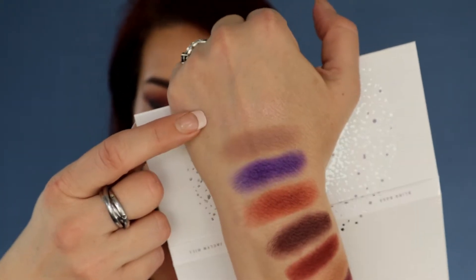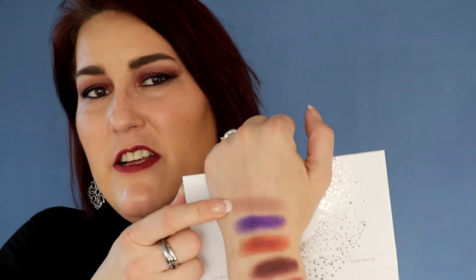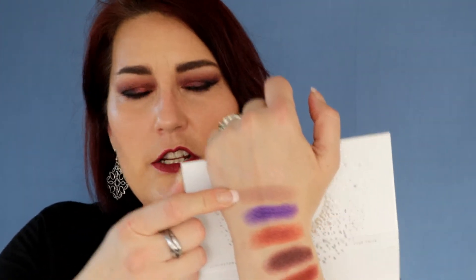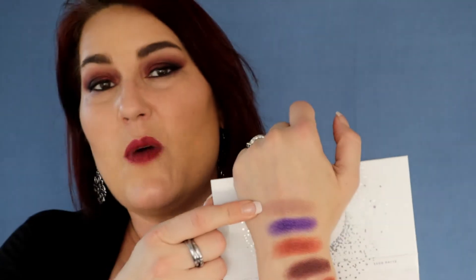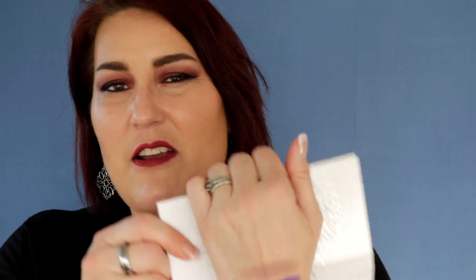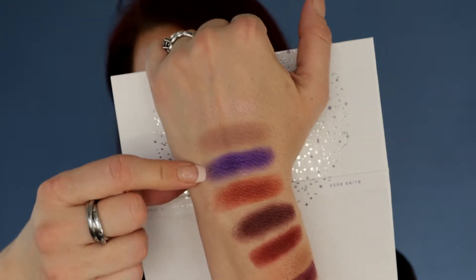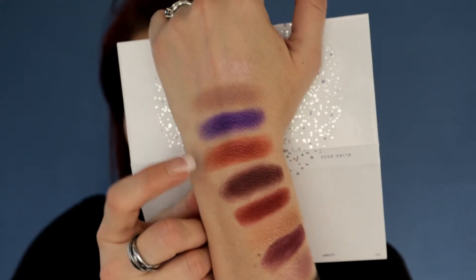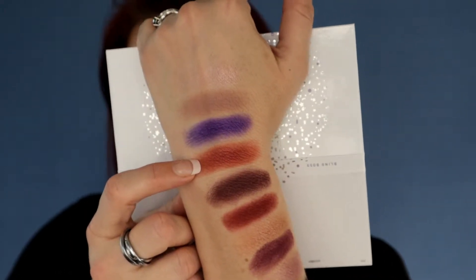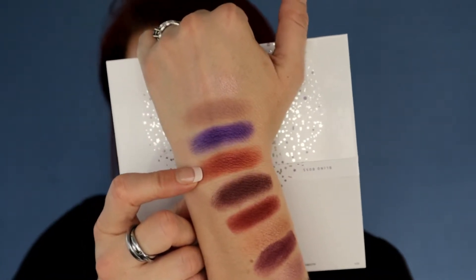This next one here is called Hush Hush. It is kind of a mauve-toned neutral shadow — really beautiful. I did swatch this twice over each other so it's built up so you guys can see it, because otherwise it really meshes with my skin tone. This one here is called Gem — a really shimmery dark royal purple color. It could lean both blue or purple depending on what colors you're putting on the rest of your eye. This one here is called Pizazz — it is a beautiful coppery orange shimmer color, so pretty.